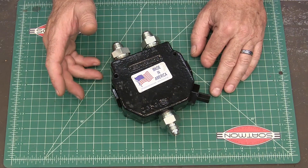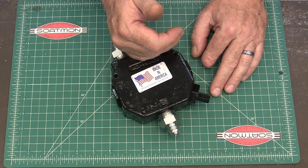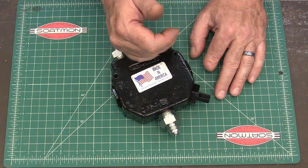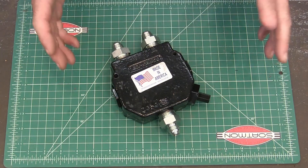I should have bought the larger valve to fit the max volume of my tractor. So if you're doing this, you want to make sure that you buy a valve that can handle the maximum volume of hydraulic fluid for your tractor.